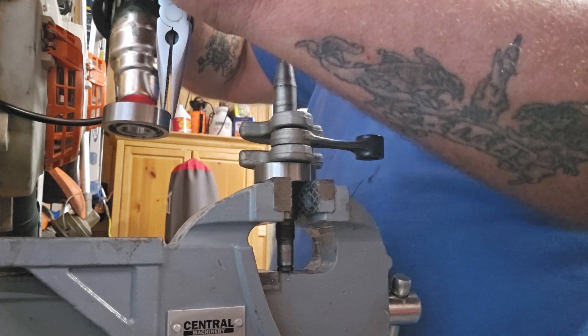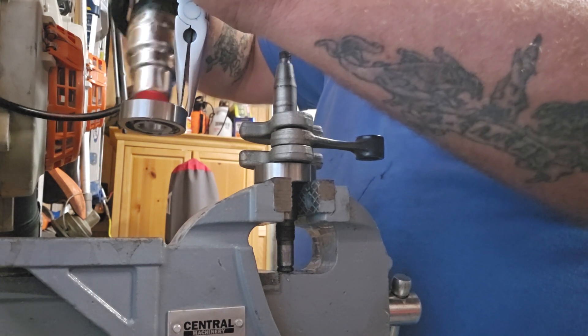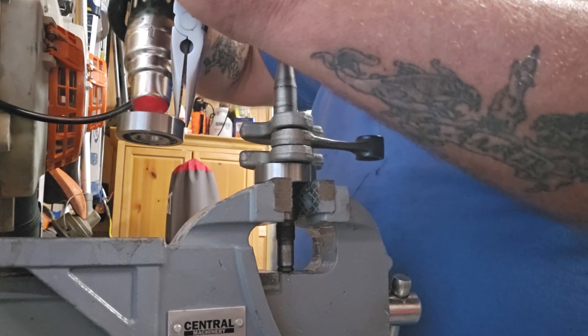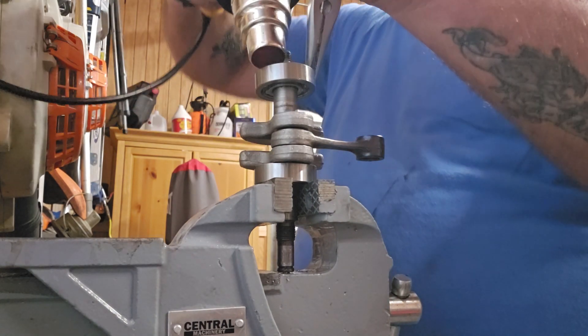The heat is coming out of there and it doesn't take much — about 30 seconds at least with the heat gun. I don't use a torch.